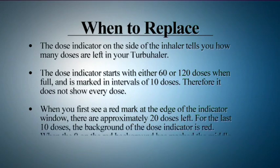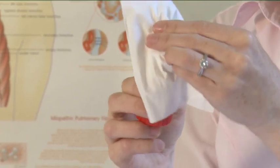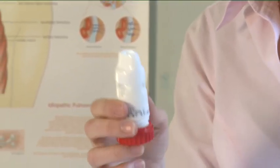When the zero on the red background has reached the middle of the window, you must start using your new Turbohaler. To clean, wipe the outside of the mouthpiece with a dry tissue. Do not use water or liquids.